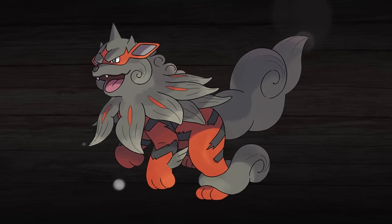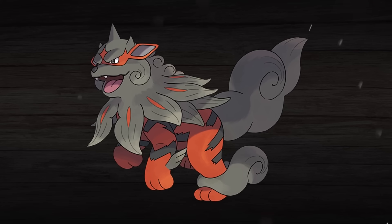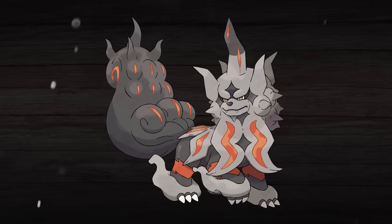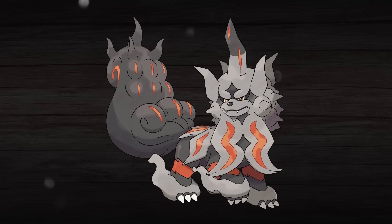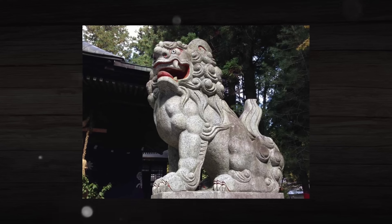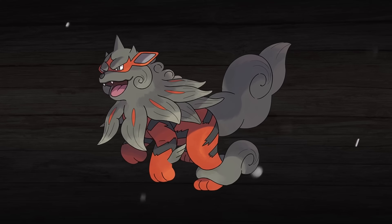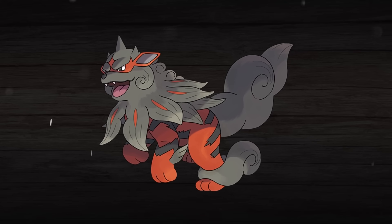Another recent regional variant that I thought would be fun to cover is Hisuian Arcanine. The Hisuian forms have a unique appeal to them, being from the past and all, that makes them all the more fun to give Mega Evolutions to. I present to you Mega Hisuian Arcanine. On top of just looking really cool, this design also works great thematically with Mega Evolution because it's basically like the ultimate member of the Arcanine family. Growlithe and Arcanine are inspired by Komainu, which are statues that are meant to act as guardians of Japanese Shinto shrines, also known as Lion Dogs, which is where these Pokemon get their more unique appearance from. This is also what inspires the Hisuian forms of these Pokemon, as they become even more like the Komainu that they're based on, particularly with the addition of the Rock typing.